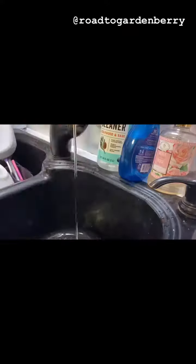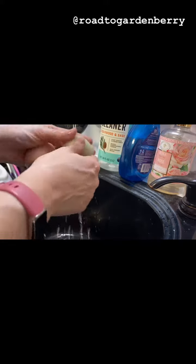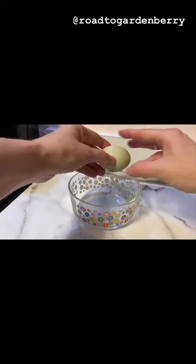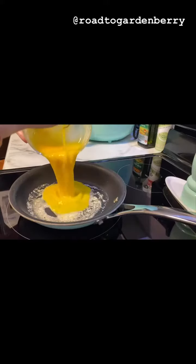Are your chickens not producing enough eggs? Here's what you do. You get some chickens, you take the eggs, you wash them really good, you cook them any way you want. We like ours with salt and lots of butter.